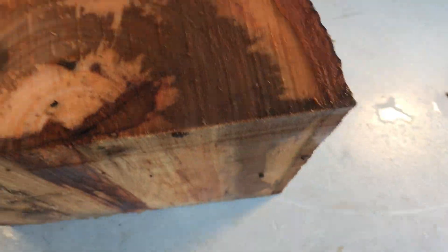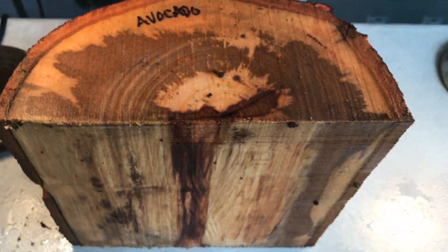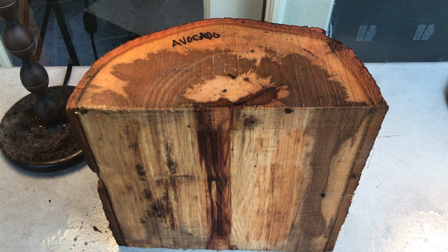Alright everybody, it's auction 665, this avocado bowl blank. Thanks for looking and good luck. Aloha.